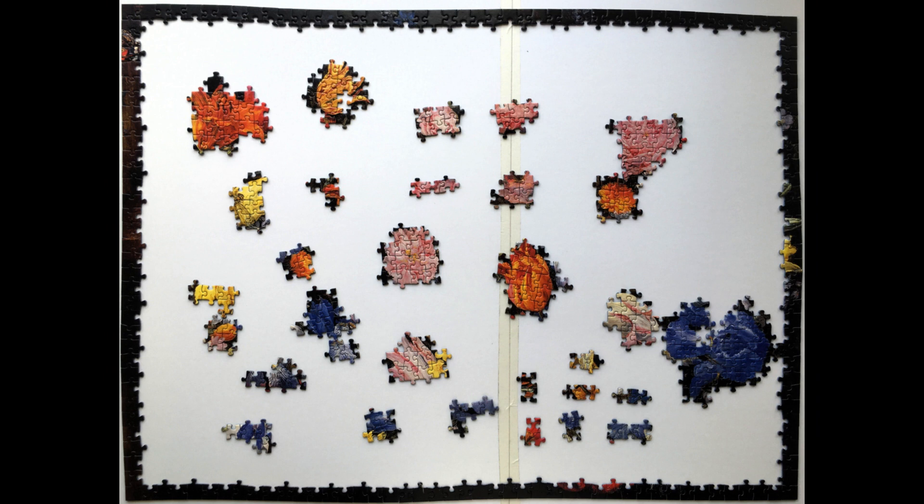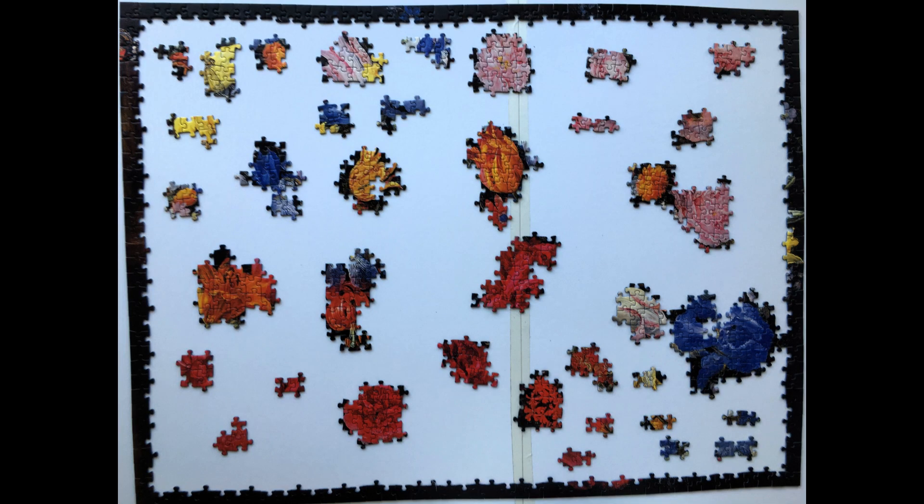Stage time: 1 hour and 40 minutes. Total time: 6 hours and 17 minutes. I have continued focusing on the most distinctive colors. Stage time: 1 hour and 43 minutes. Total time: 8 hours. I have been continuing as before.